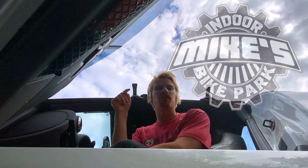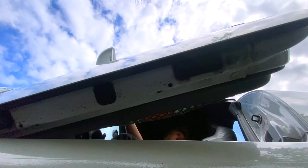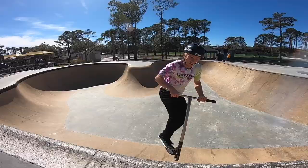What's going on guys? Welcome back to another scooter video. Today we're heading up to Mike's Bike Park to go film a promo video for our upcoming scooter camps coming this summer. I'll see you guys there.